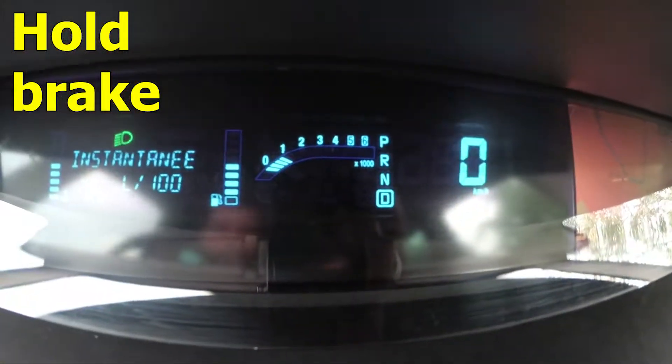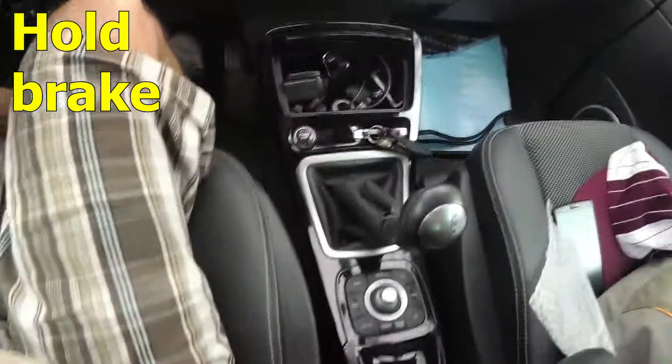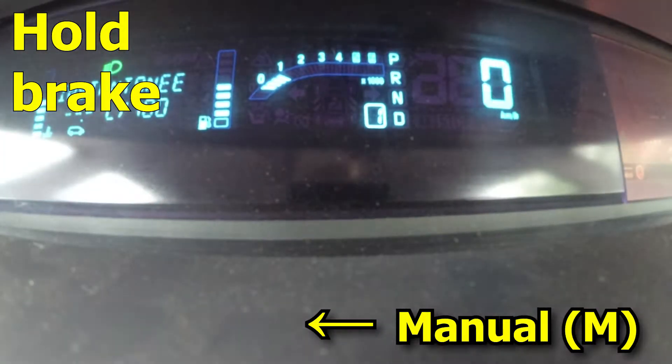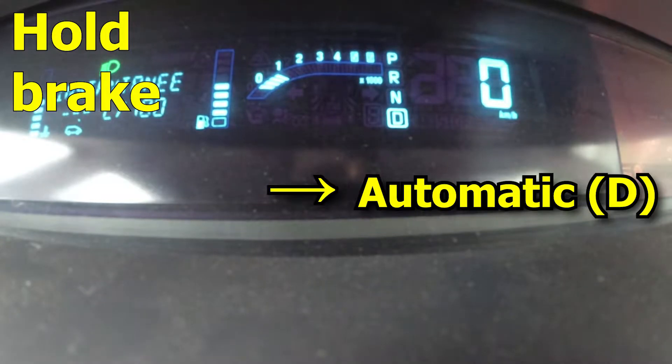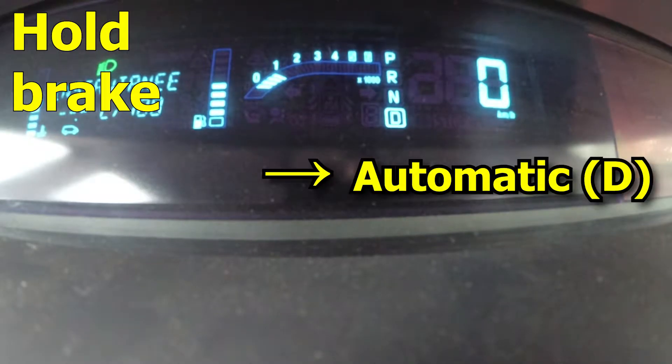Now it's in drive D. Just move it to the left — here's the first speed. Move the stick to the right and that's automatic; move the stick to the left and that's the manual.